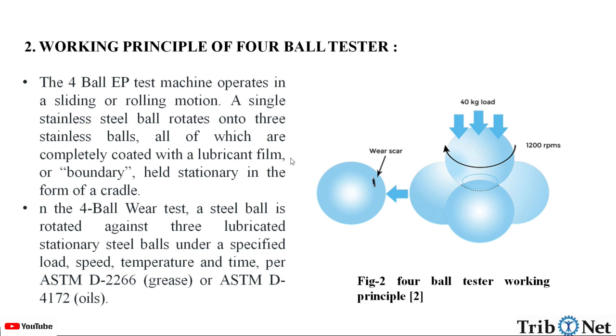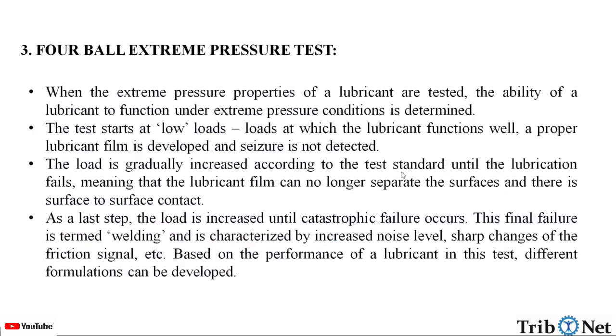Here we can see the 4-ball tester testing working principle. Let us understand the 4-ball test in extreme pressure condition. When the extreme pressure properties of a lubricant are tested, the ability of a lubricant to function under extreme pressure conditions is determined. The test starts at low loads — loads at which the lubricant functions well. A proper lubricant film is developed and seizure is not detected.